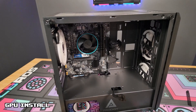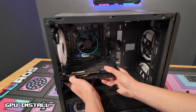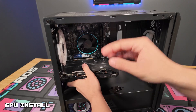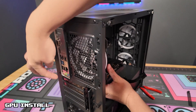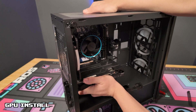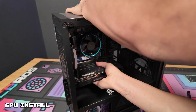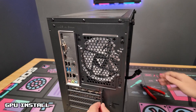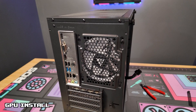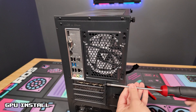Now what we are going to do is line up the GPU with those two lanes that we have just opened up, and you are going to make sure it is in the slot and lined up nicely in the back. Once that is the case, we are going to press in gently until you hear a click. Once your GPU is in, we are going to use the screw on the top to keep this GPU in place, so we are going to screw that back on top.